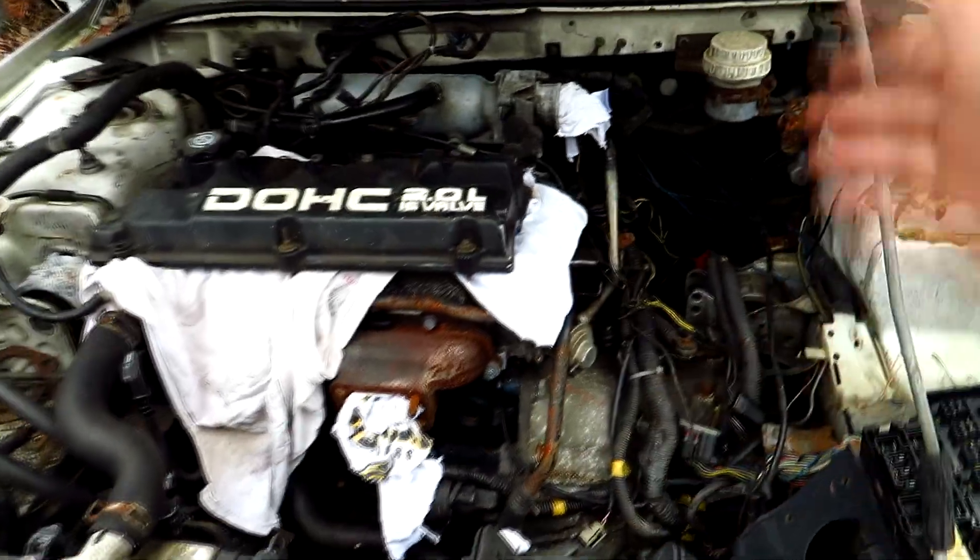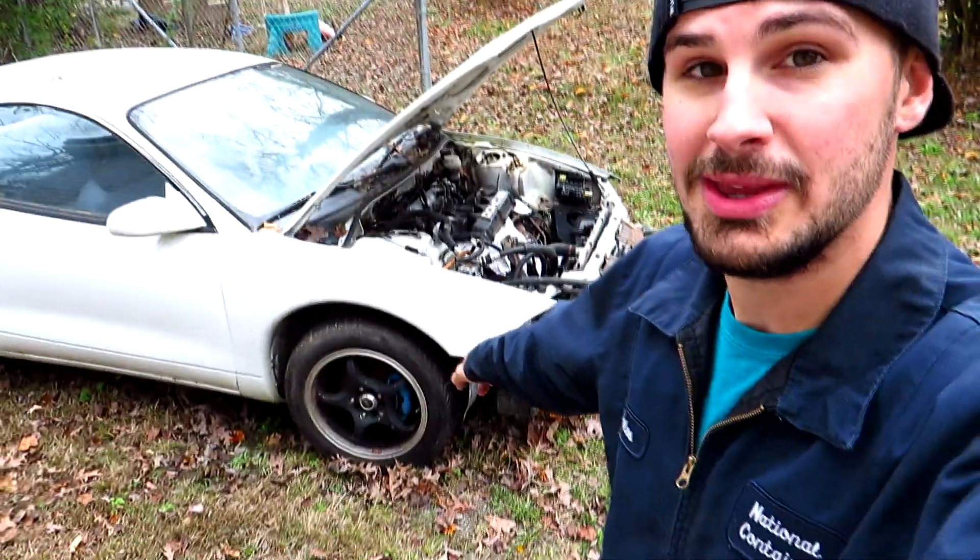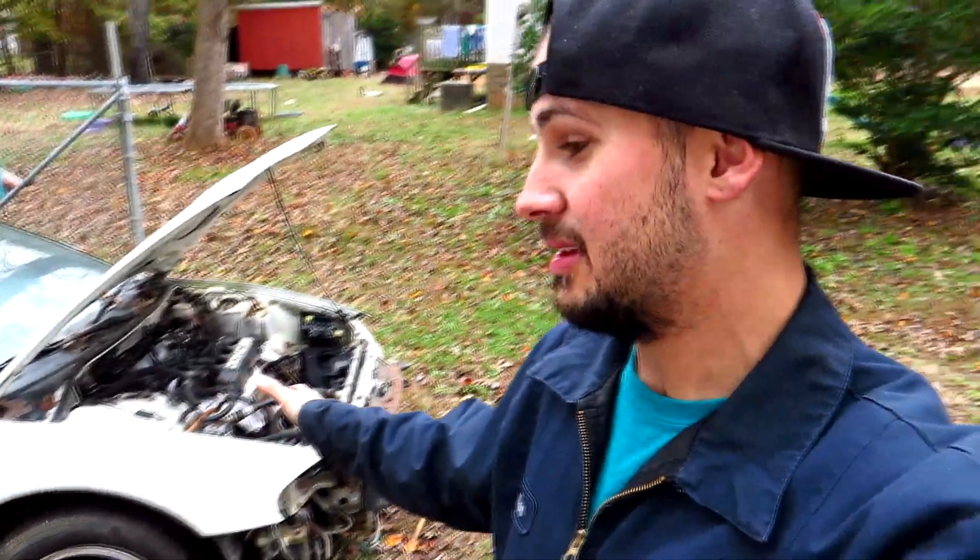It's also got a brand new SPEC Stage 3 clutch in it — non-modular setup with a Fidanza flywheel. So this clutch is pretty much just broken in and it's going to be able to hold all the power we're going to throw at it. We're actually going to use the XTD on the stock 428 setup. And the cool thing is it also came with wheels that I'm going to be using on my Eclipse drag car when the slicks are not on it, so we're not flattening out the slicks or putting excessive wear on them where we don't need to.